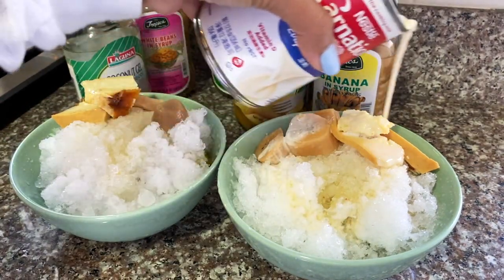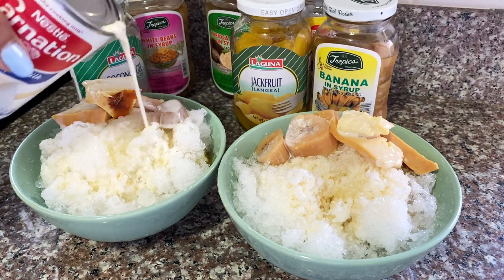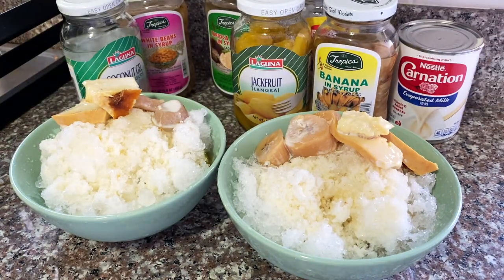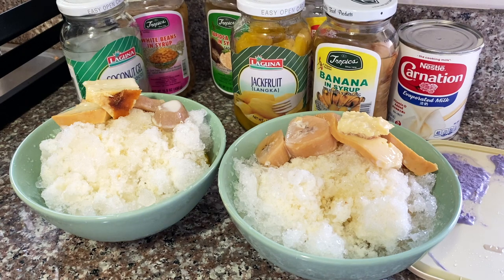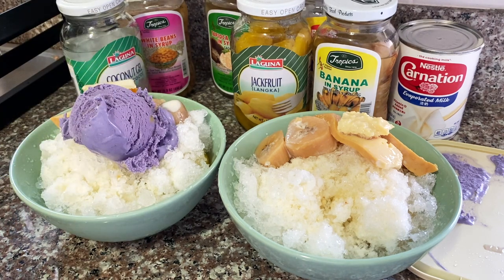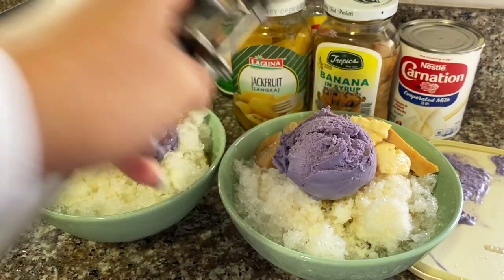For the evaporated milk, put about one or two tablespoons — just like this should be good. And lastly, the ice cream — the ube ice cream. You can buy these at the Philippine store or Asian store as well. My favorite ice cream flavor. And that's it.